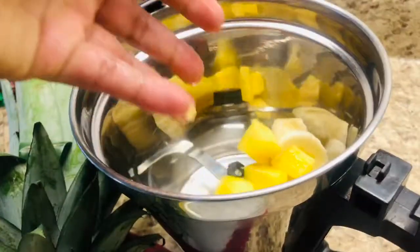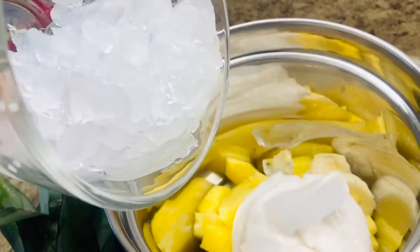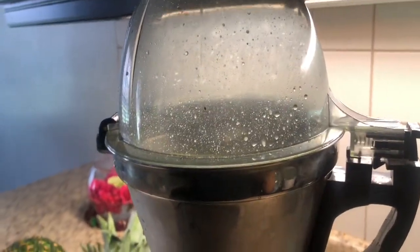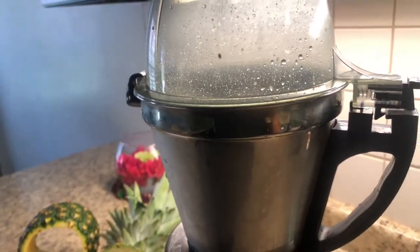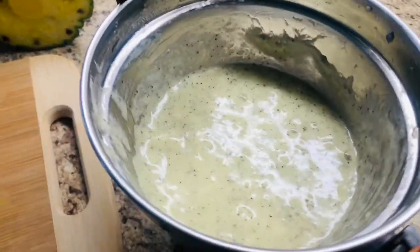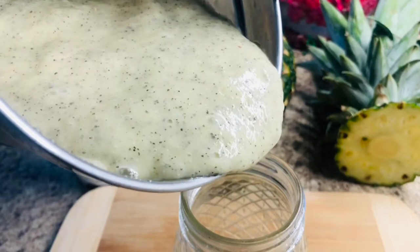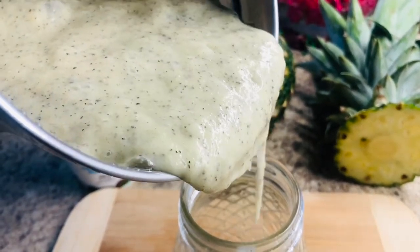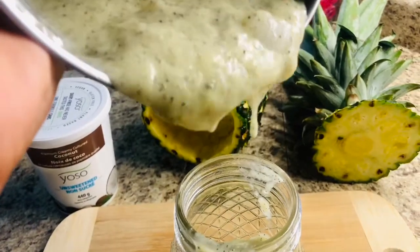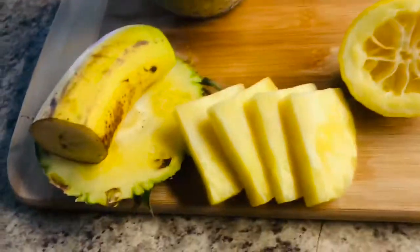So let's add the pineapple, coconut cream, and ice, and just mix everything together. That's all for this recipe, friends. It's very simple and easy. If you want to add chia seeds, you can do so.